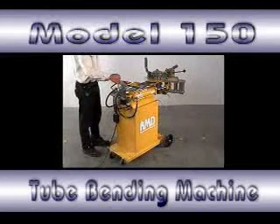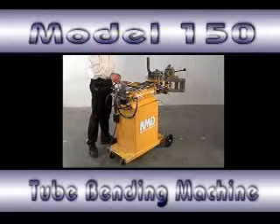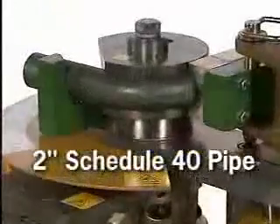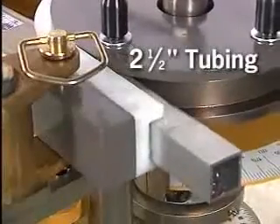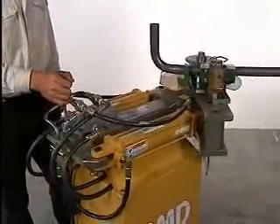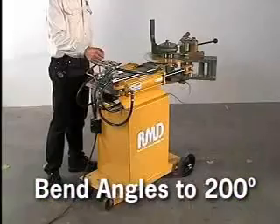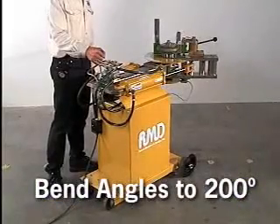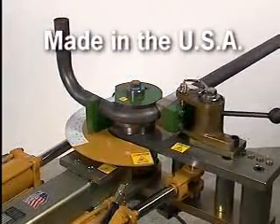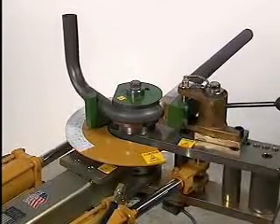The Model 150 Bender is a very powerful, extremely accurate, 110-volt hydraulic tube bending machine. It has the capacity of bending 2-inch schedule 40 pipe or 2-1/2-inch tubing. The Model 150 uses two industrial-grade hydraulic cylinders to produce bend angles up to 200 degrees in one shot, without stopping or ratcheting. It is ruggedly built of solid steel construction, using only the highest quality hydraulics, ensuring long life and productivity.